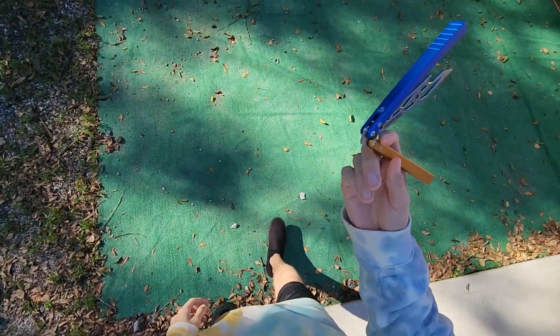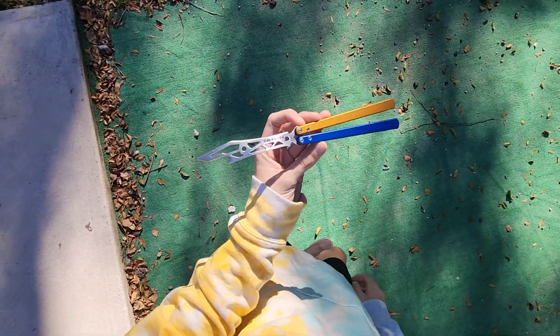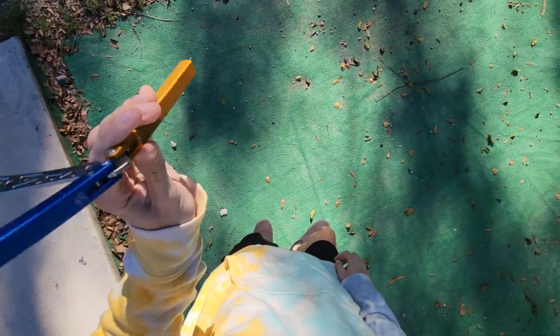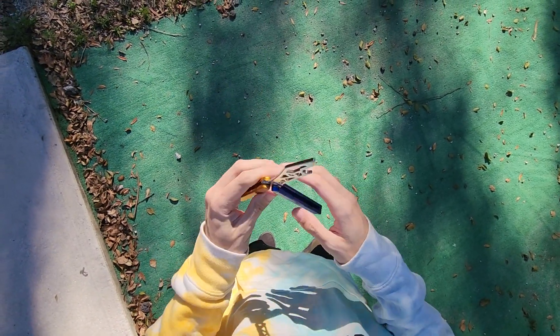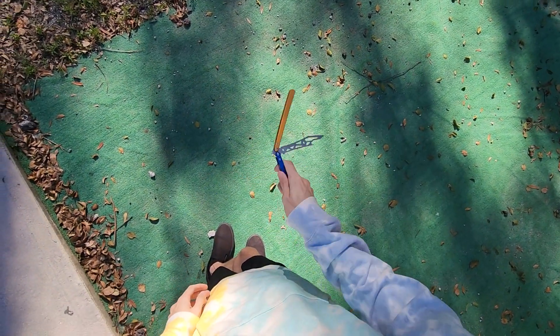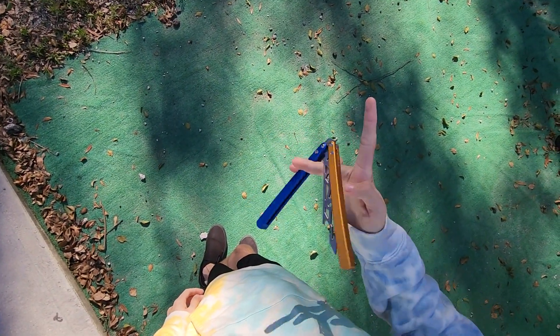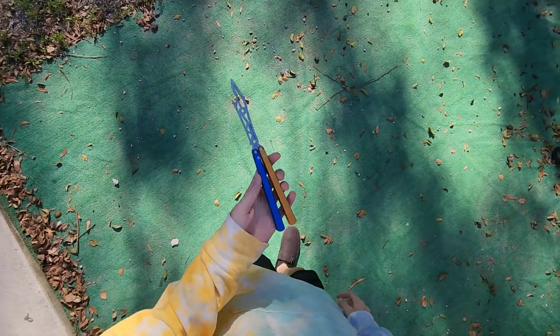Welcome back to Blade Bias. This is a cool one — this is the unmilled BB Barfly Barracuda. As you may recall, a little while ago Serge from Barfly had sent me the milled version, an all-blue milled version.